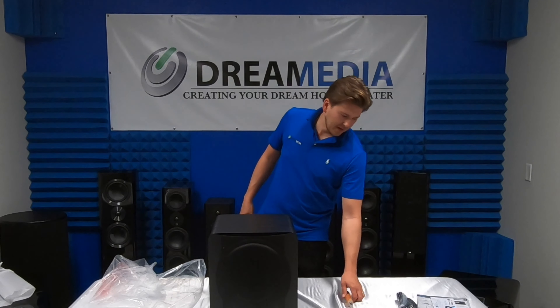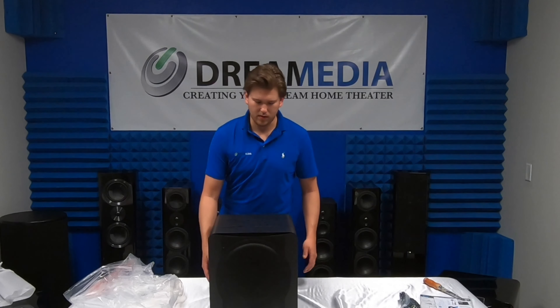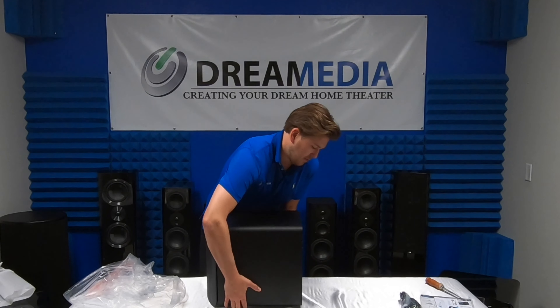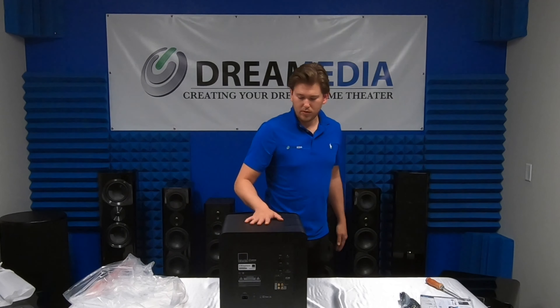Another good thing about these SVS products is they're fairly affordable and they also retain their value. SVS does a really good job of price protecting their products, so you're not going to end up with a worthless piece of junk.